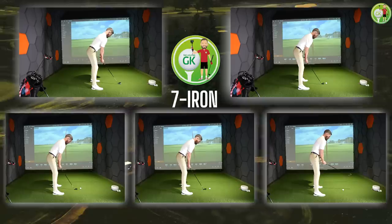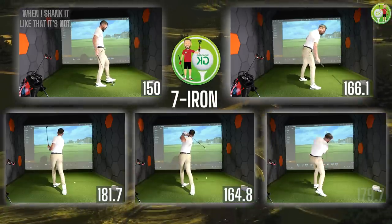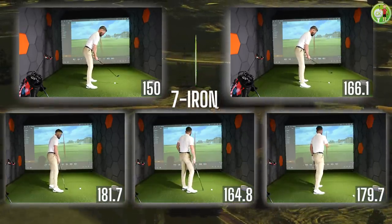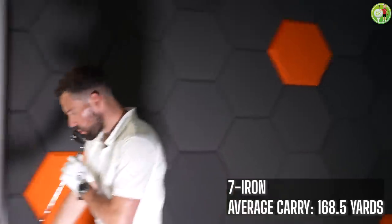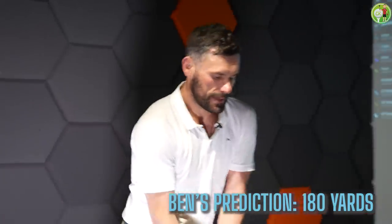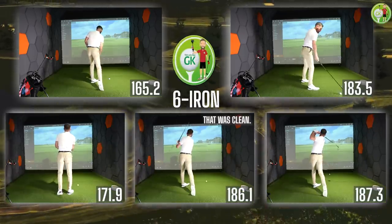Seven iron — my favourite club in the bag. This is why it's so important to come and do these gapping sessions. My first strike with the seven iron was 150 yards carry, but my third strike was 181 yards carry. Hit the club a few times, get an average — you won't go far wrong. I still love you, seven iron. Six iron — I would normally hit this club if I'm about 180 yards out. Average carry: 178.8 yards. Not too far off, you know.